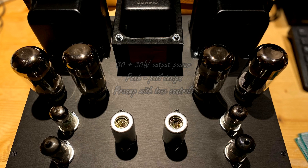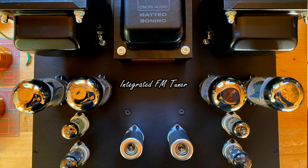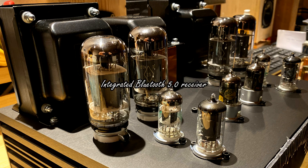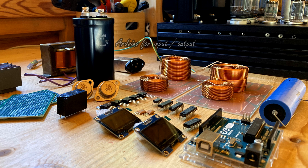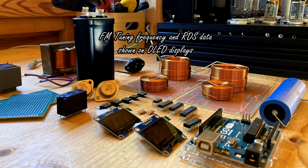This is currently being designed and built by myself. It will also include three different signal source modules. The first module will be a high quality FM tuner, also being designed by myself. The second module will be the Bluetooth receiver. The third module will be the digital to analog converter. The Bluetooth receiver will use the digital to analog converter, of course. All the logic and user interaction will be handled by an Arduino microcontroller.